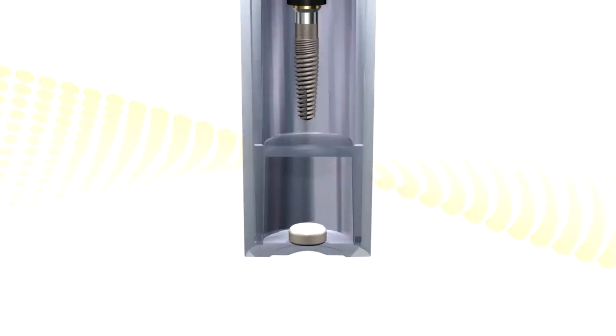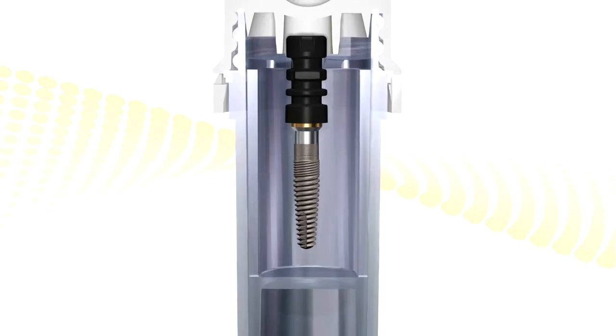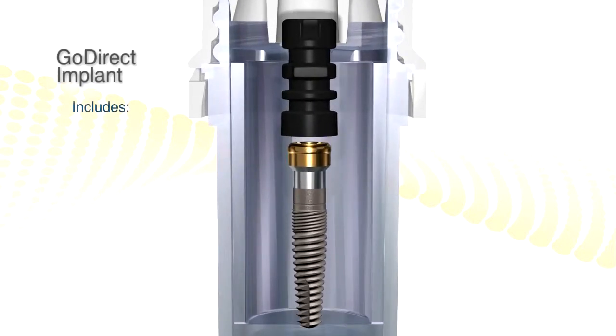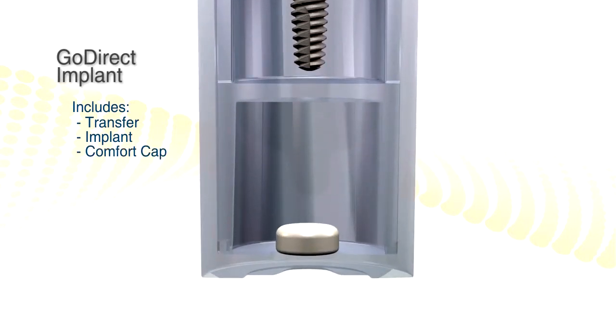We have the GoDirect implant, which provides the same platform that can be used in combination with the angled implants and angled GPS abutments on the distal. This comes with a transfer and snap comfort cap as well.